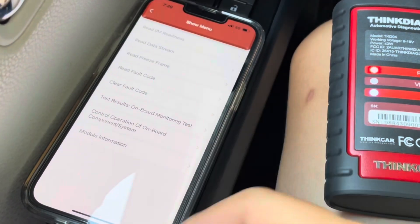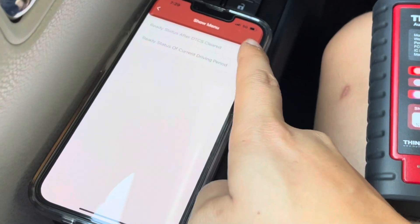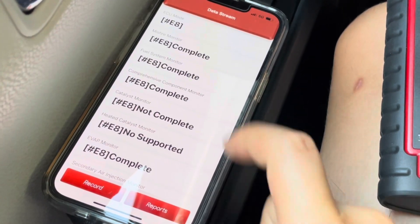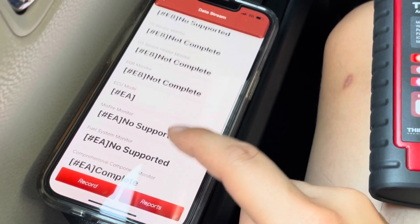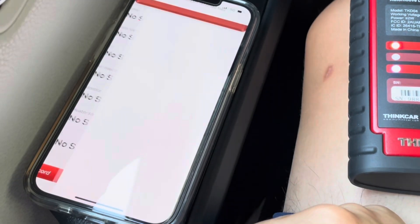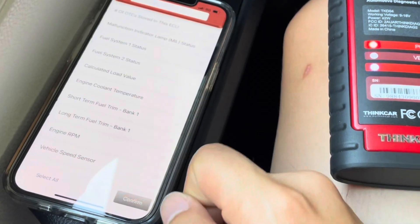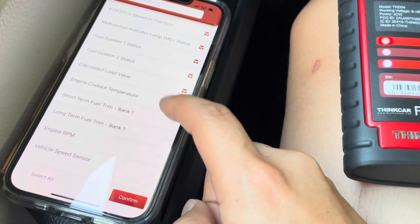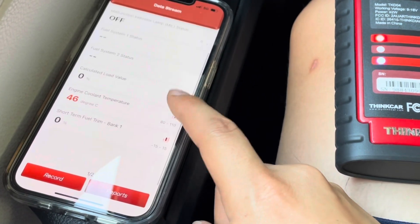After tapping OK, we're greeted with another menu. Now we have the ability to read the different variables, read the emissions, and read the fault codes. Right now we are looking at the emissions monitor status — it shows all the different monitors that are complete, not complete, or not supported. If we tap the reports button, we get a report of the emissions monitor status. If I want to dig deeper, I can tap on read data stream, which shows all the different variables that one can possibly read out through this scanner.